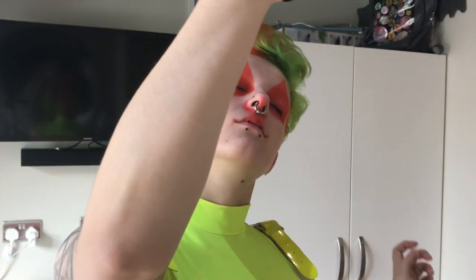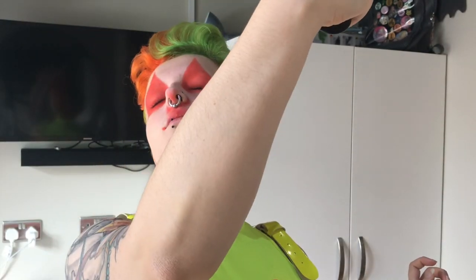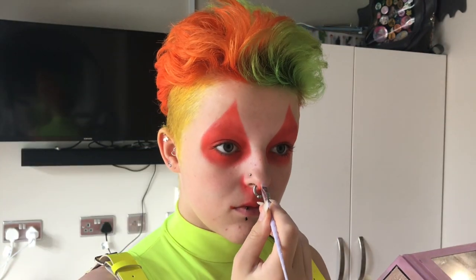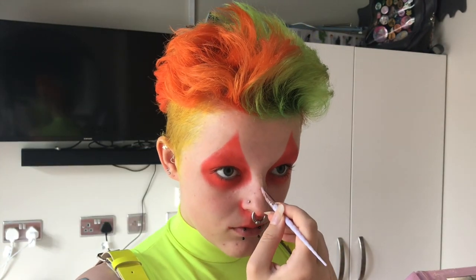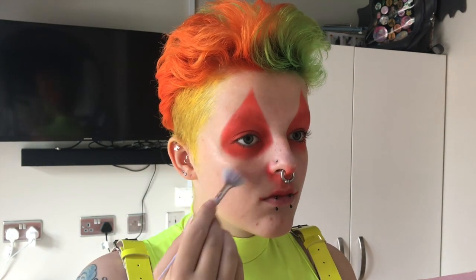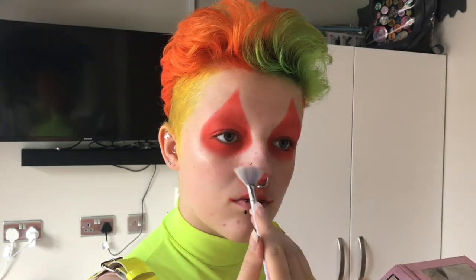I then went completely out of order and went in with setting spray next — this is the NYX Dewy Finish setting spray. Then I did my highlighter using my Drama Queen palette from Kim Chi. I went in with my favourite colour, the one that matches my skin tone the most. Usually I'd do the highlighter last but for some reason I did it at this point.